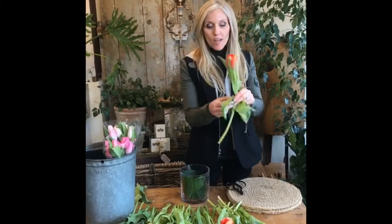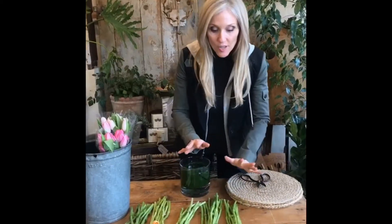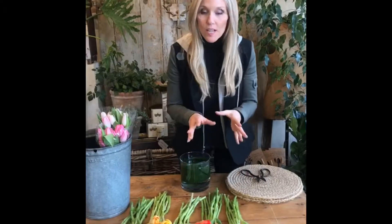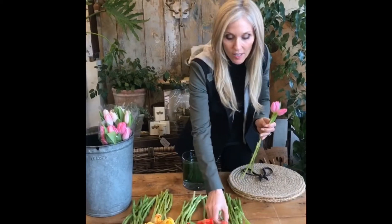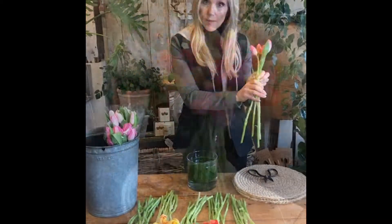Just start stripping off all the bottom leaves. Our leaves are now stripped — you'll see all of them perfectly placed. Then I start taking a couple stems of each color, putting the heads close to one another, and twisting my arm to group them together.